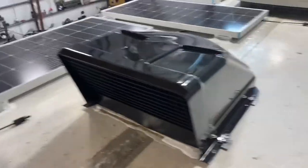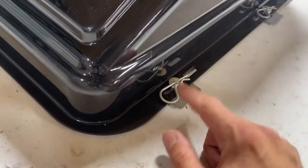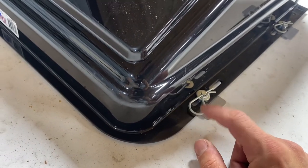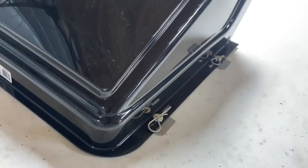I'll put the sealant on and wait a couple of days for it to cure. As you can see, now these are on. They come with these little clips — I put them facing forward. There's no way that the wind from going down the road should be enough to push them out, but I figured why not.